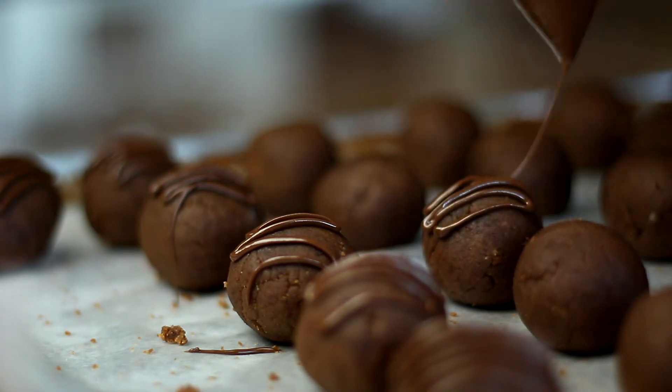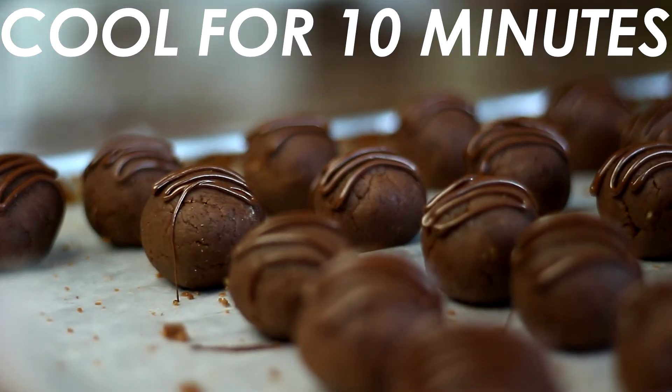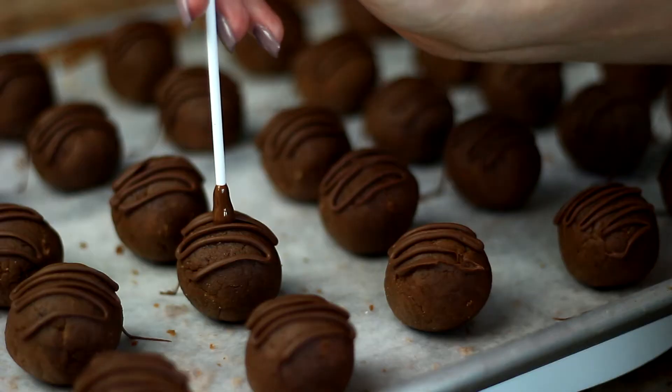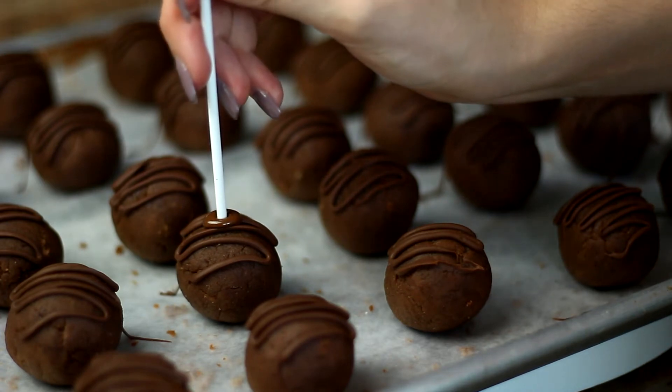Then I cooled them in the fridge for another 10 minutes and took lollipop sticks, dipped them into the chocolate, and stuck each one into a cake ball about halfway in.